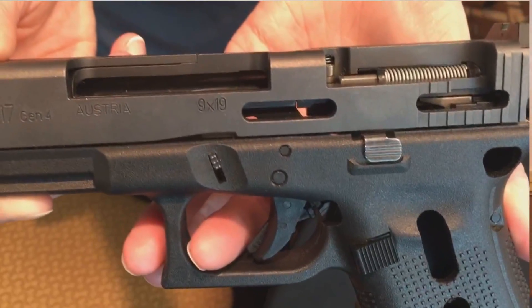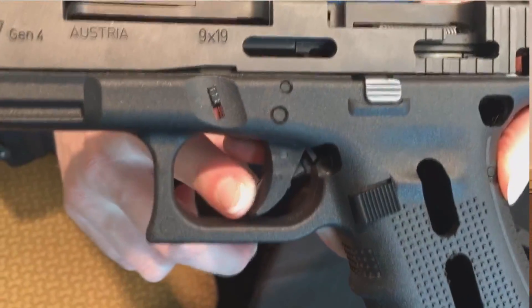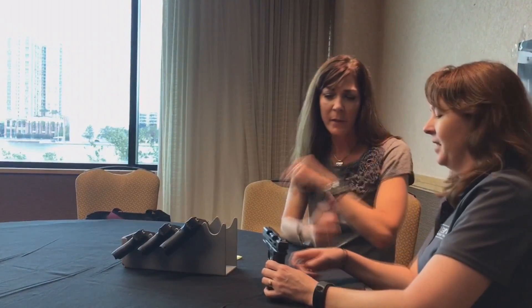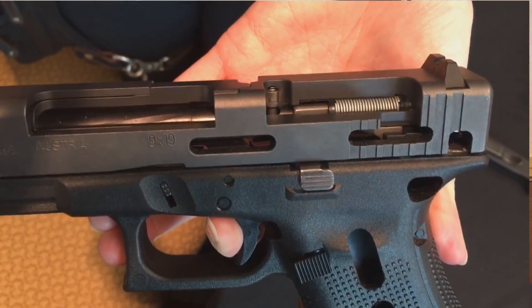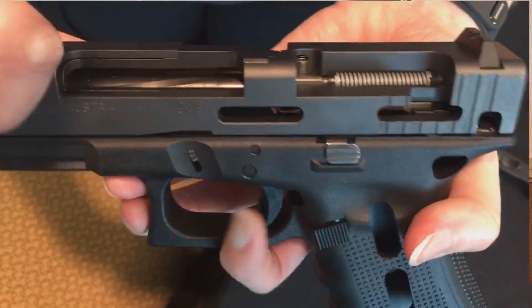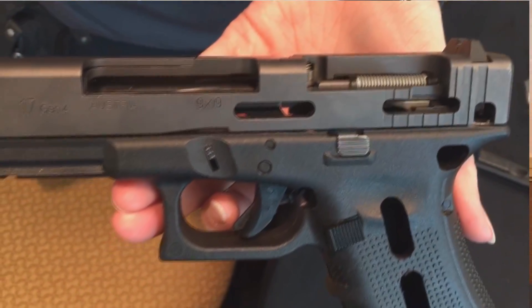The firing pin is under very minimal tension until you start depressing the trigger. This trigger also has a trigger safety — that's the first part of a three-stage process. For this trigger to be pulled to the rear, the trigger safety has to be completely depressed. You can't just side-swipe it on the side and pull. It has to be depressed. That's the first step of a three-step process.